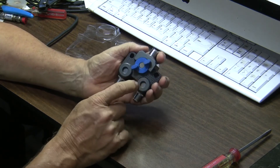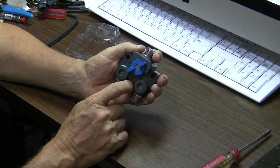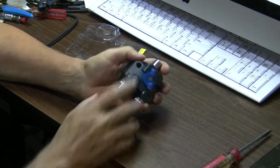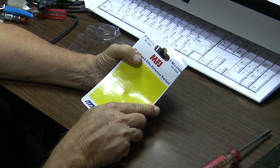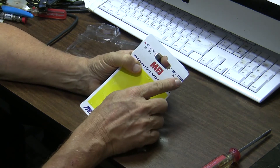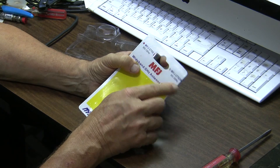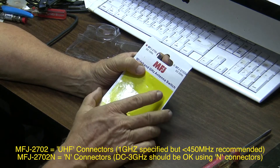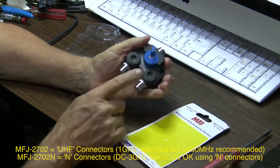The other port is apparently shorted whenever you switch, so just be aware of that in case you have a situation where that's not appropriate. This is the MFJ-2702. They also make an in-connector version which would probably be more appropriate for DC to 3 gigs. However, since I'm using this at 2 meters and I don't have in-connectors in my system, I'm going to use it with the UHF connectors that are on this one.